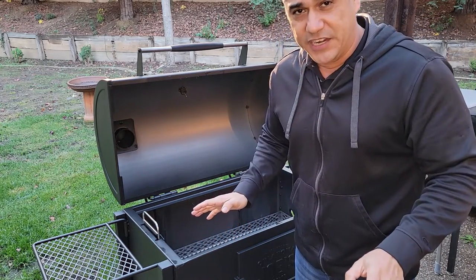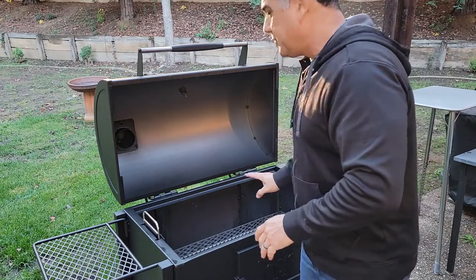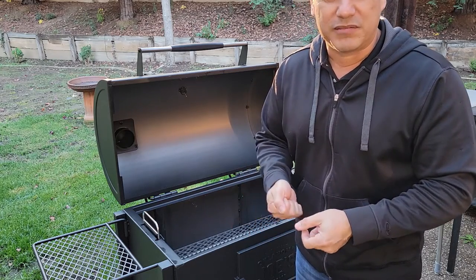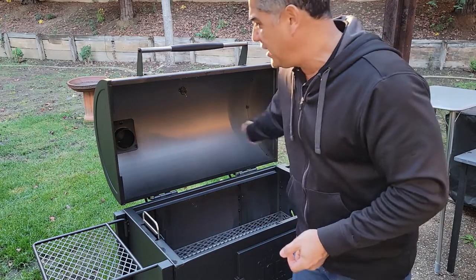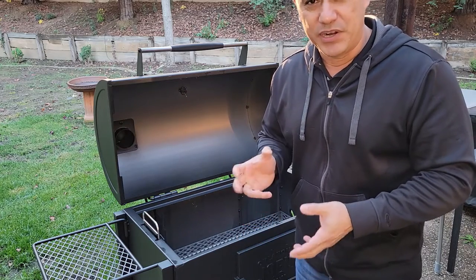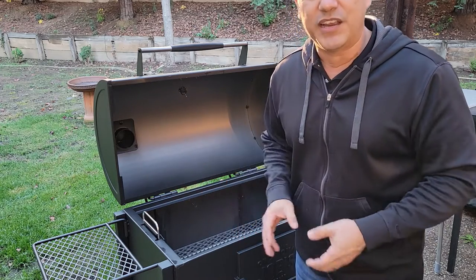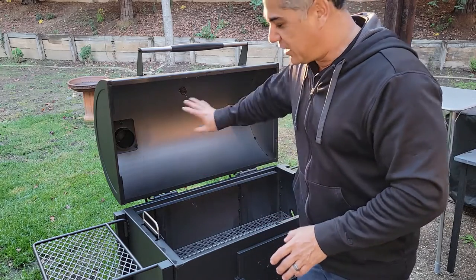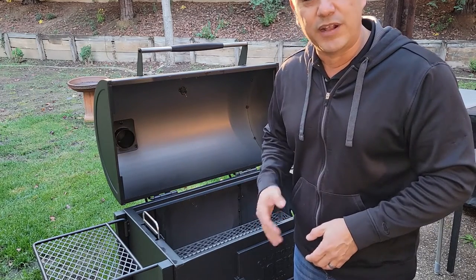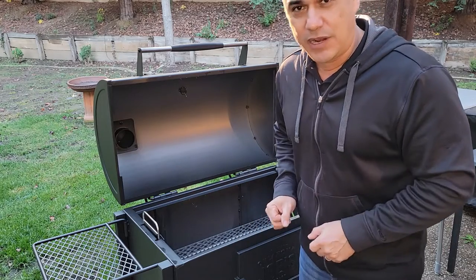The instructions also say we need to brush vegetable oil on all of the interior surfaces. That's a little bit of a pain, but it's doable. You can put it on a paper towel, a cloth rag, or use a brush. What I'm going to do is heat up some peanut oil, put it in a spray bottle, and spray it all over the inside to make the process more even and quicker. You can coat it however you want, but the instructions say to coat all interior surfaces with vegetable oil. I prefer peanut oil because it has a really high smoke point and leaves behind a fantastic coating on metal surfaces.